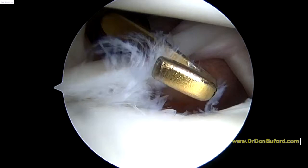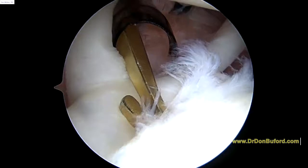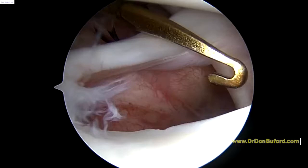Coming off of this, we've got the middle glenohumeral ligament right here, and it's attached right into the base of the biceps. A little bit of labrum here, but this is basically what we used to call a Buford complex. And that's one of the issues that we'll be able to stabilize by placing an anchor in right about here. So we're going to stabilize this middle glenohumeral ligament. You can see how this is not stable because the whole biceps anchor is unstable.